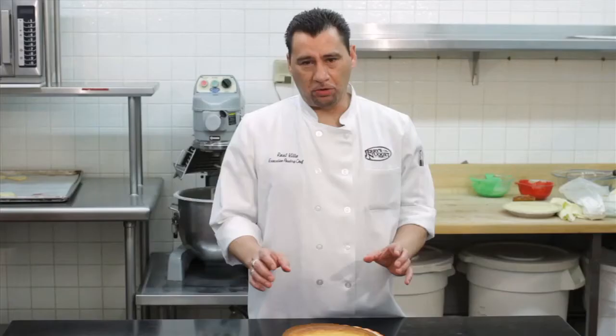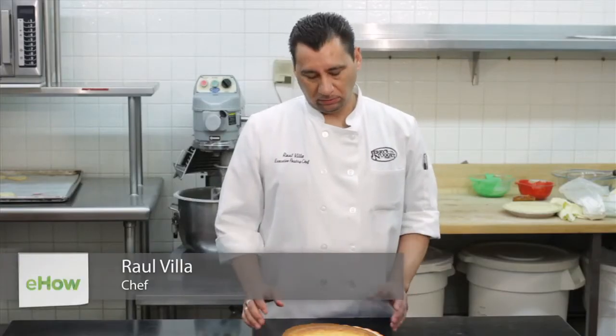Hi, my name is Raul Villa and today we're here to show you how to make a cheesecake pie — something very easy to do for the loved ones or for somebody very special.